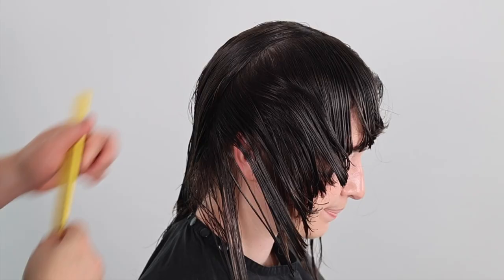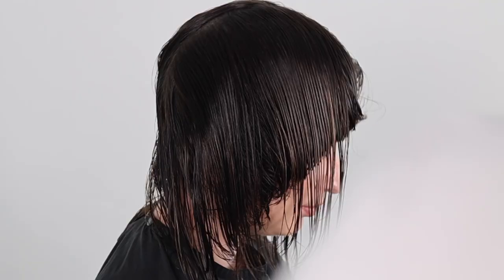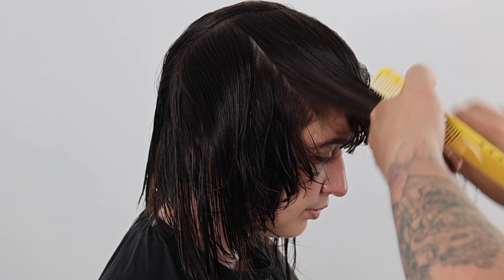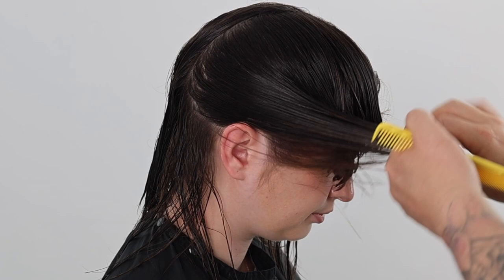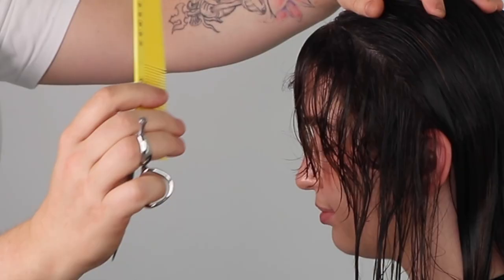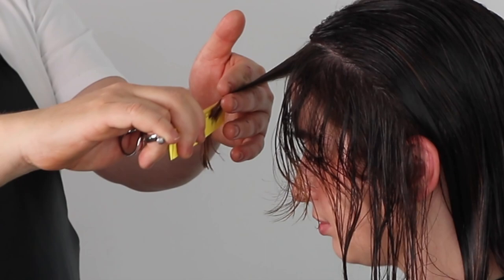If you wanted curtain bangs, you can also cut this haircut the same way, changing your cutting angle following your curtain bang shape. We continue with your body position in front of your client, with your client's head in the same position. Maintaining even hydration, even tension and hair distribution, and elevation is key to cutting a balanced precision shape. Once we finish our first side, we repeat the same process on the opposite side.